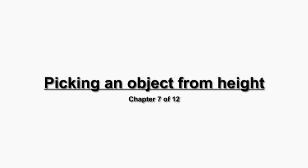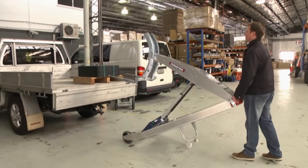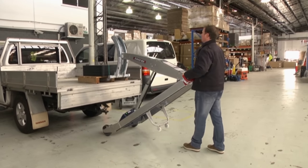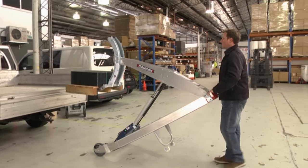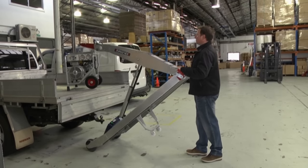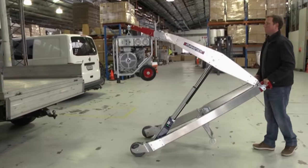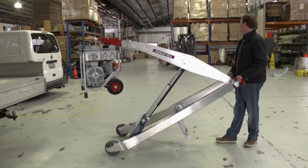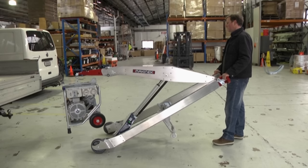Picking an object from height: when you have to lift a piece of equipment from height, you follow the same procedures as from the ground, but the jib will be a lot higher and you may need to lift the handles to extend the jib out — that is, give it reach. This extension can increase the load on the user and you will need to be aware of this. As soon as you have the object in your control, back the load away from the platform and lower it to a balanced load position.